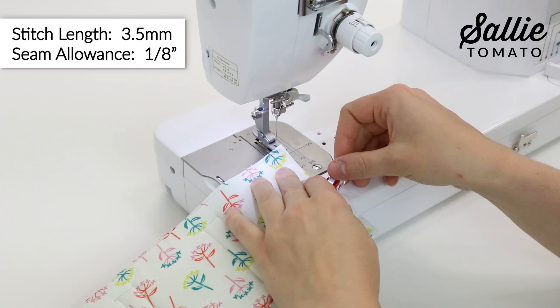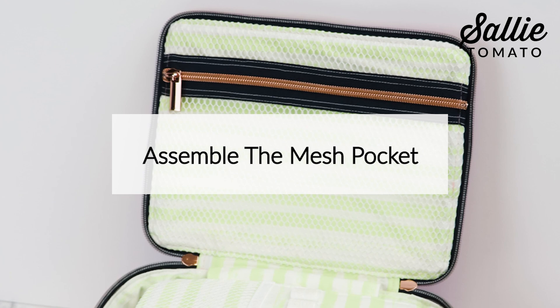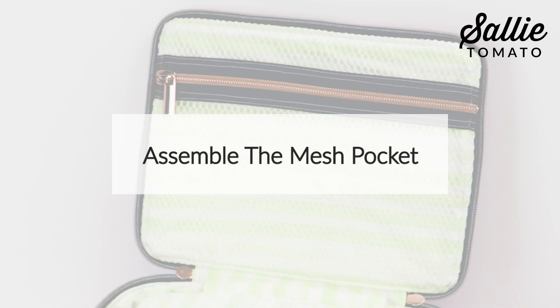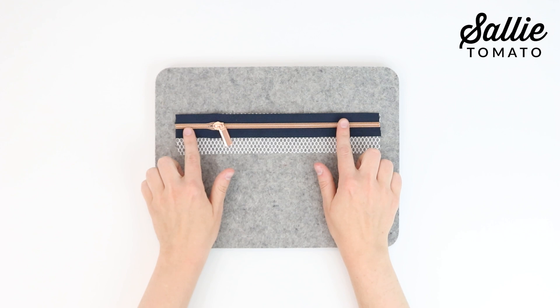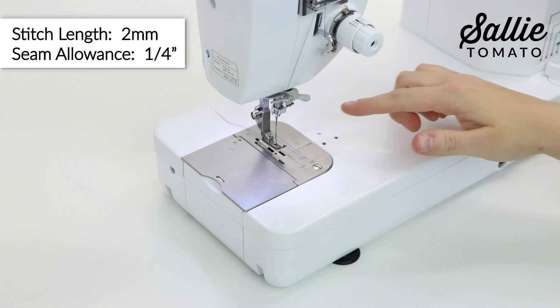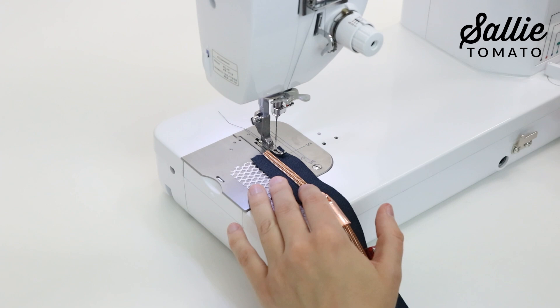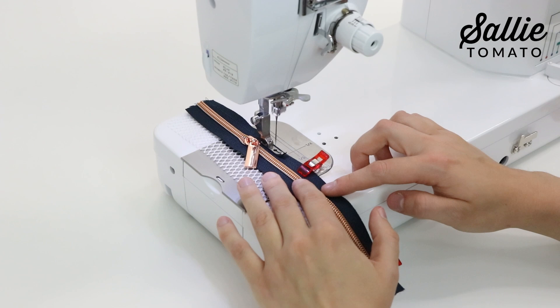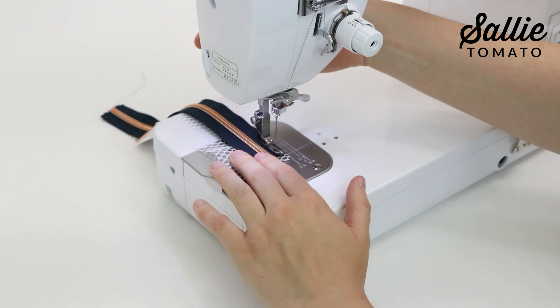The next step is to assemble the mesh pocket. You can skip to the next section of instructions if you don't want to add a mesh pocket to your bag. With wrong sides together, center the top edge of your zipper along the top edge of piece L. If you're right-handed, the zipper should open towards the right; if you're left-handed, the zipper should open towards the left. Clip in place. Whenever I sew through mesh, I like to set my machine to a 2mm stitch length for any piecing or topstitching of the mesh. Attach a zipper foot or narrow foot to your machine. Sew together along the top with a ¼ inch seam allowance — the shorter stitch length will help ensure that the mesh is caught in the seam. You can choose a thread color to match your zipper if you don't want the stitching to stand out. Next, press the mesh away from your zipper. Topstitch ⅛ inch from the long edge of the zipper.